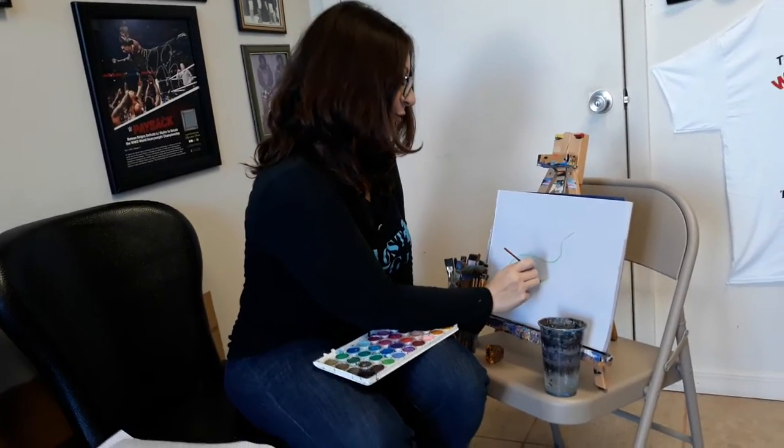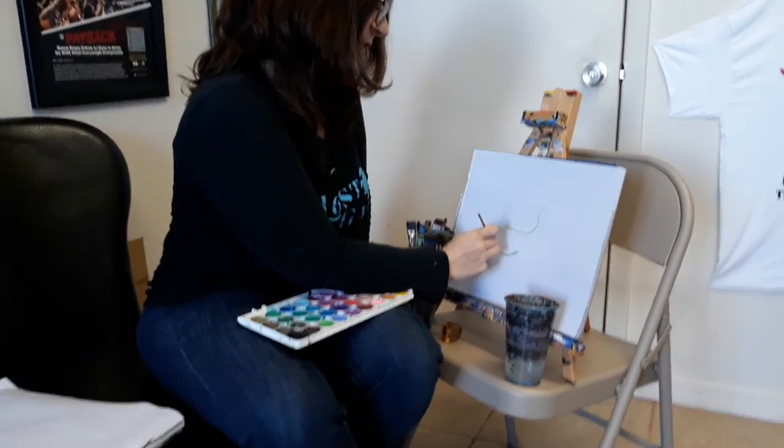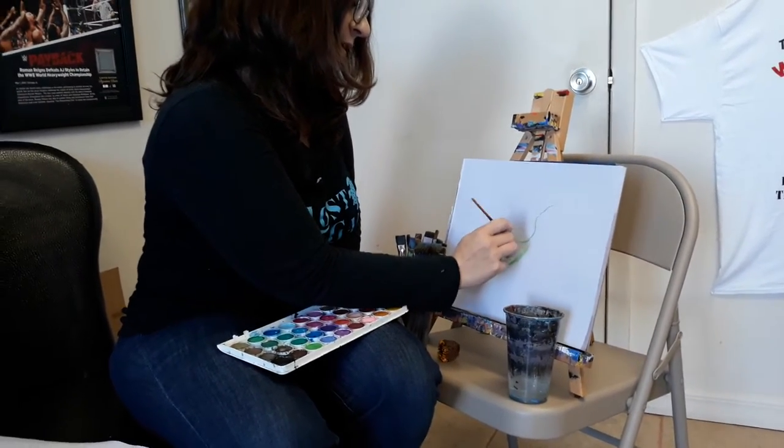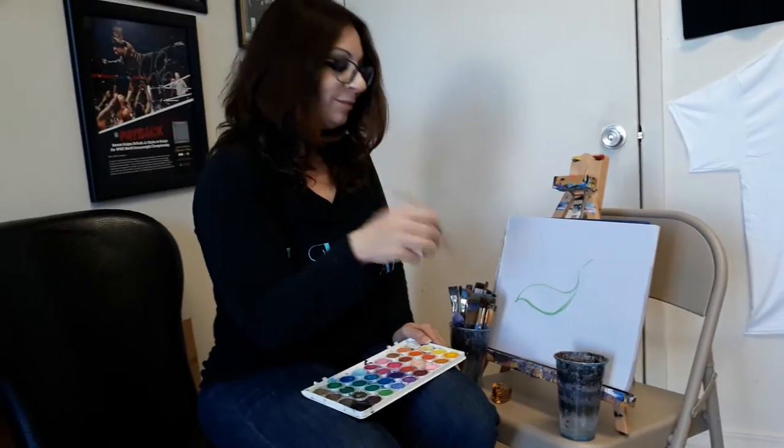Hi everybody, happy new year, happy 2020! I'm Valle Amawati, and I know it's been a while since I've brought my art talk videos to you. I've had a really busy last couple of months, but I'm here to show you that no matter where you are, if you've got a little bit of creativity, you could paint wherever the heck you want to.